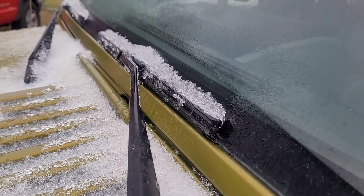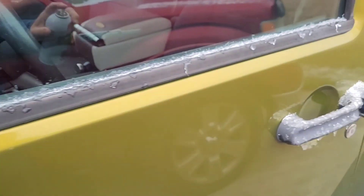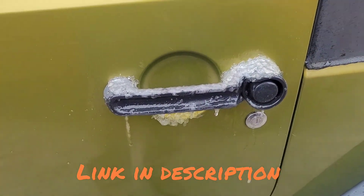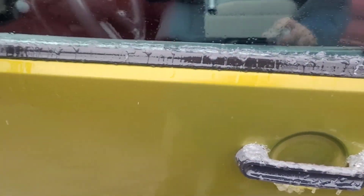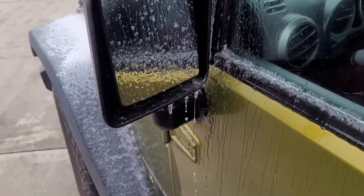You can even hear it loosening up. And of course to get in your vehicle you need to spray your locks. And to make your windows go down you can spray it like that, and of course you want to spray that to clear the ice off.